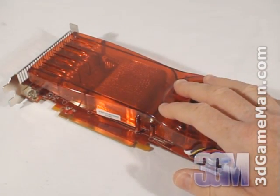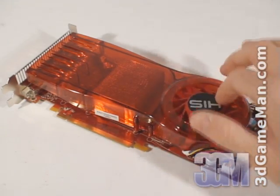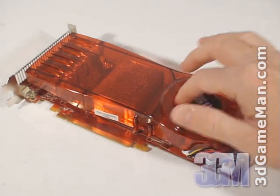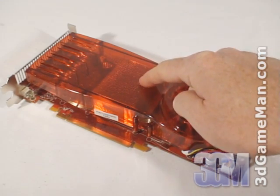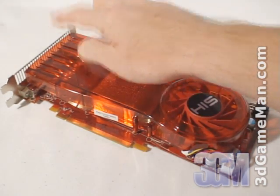The RV670XT core is built on the 55 nanometer manufacturing process and has 666 million transistors. The cooler on this card is quite massive, comprised of a plastic top with a blower-style fan. This fan pulls in cool air and forces it across the heat sink.